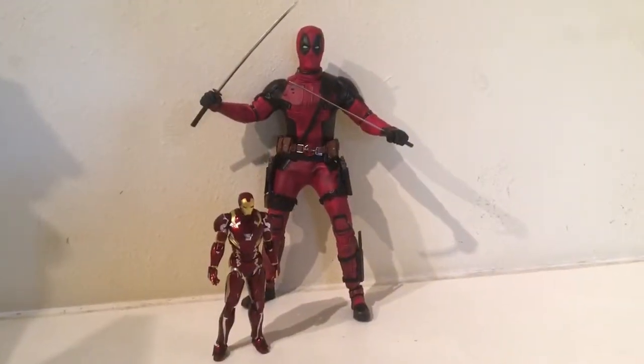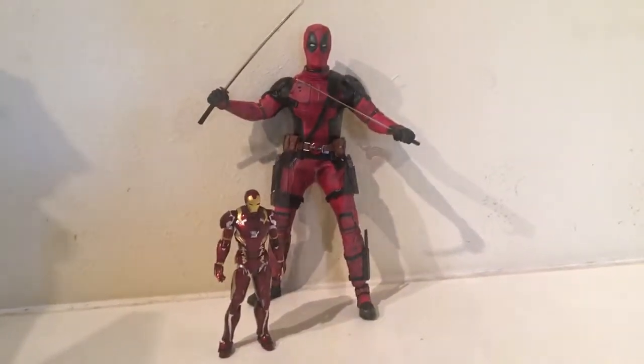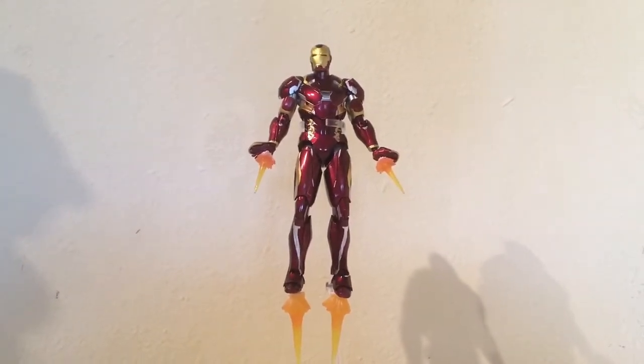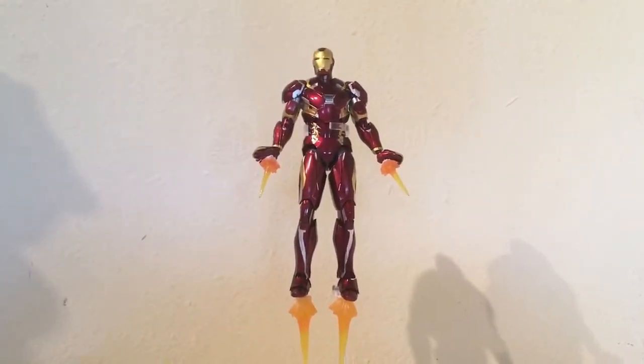And here's Iron Man next to the Hot Toys movie Deadpool figure. Overall, I like this figure a lot — the articulation is great and it comes with a good amount of accessories.